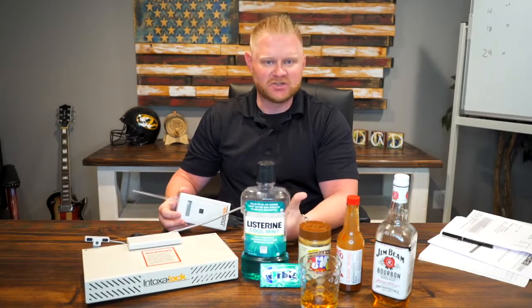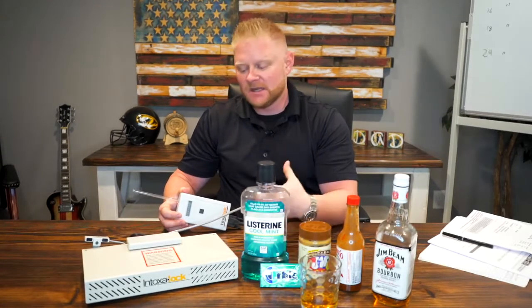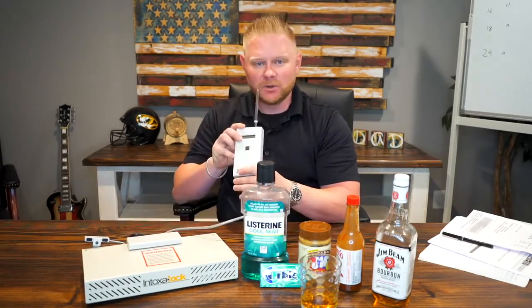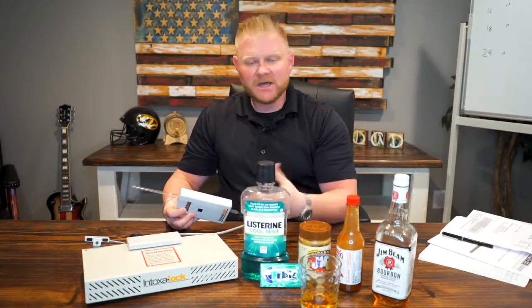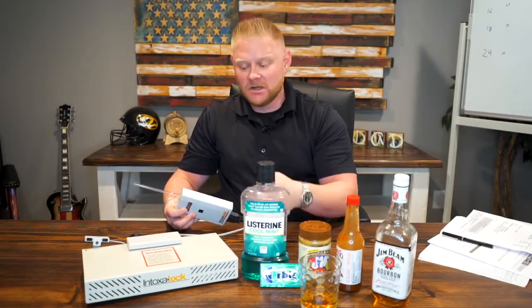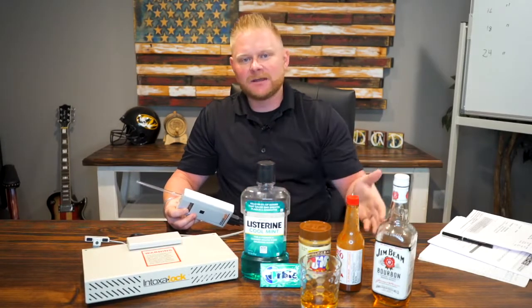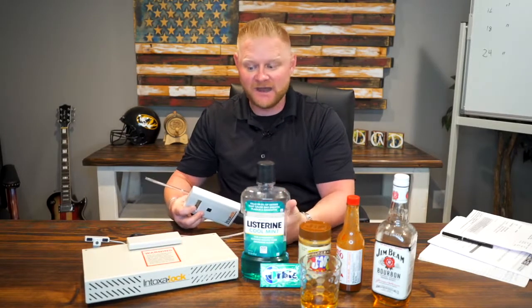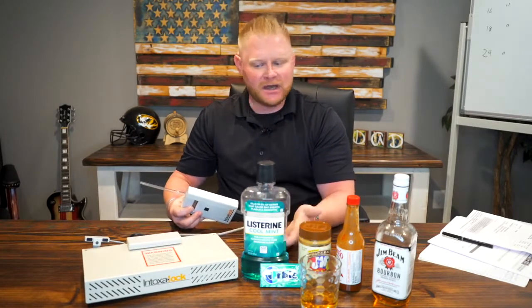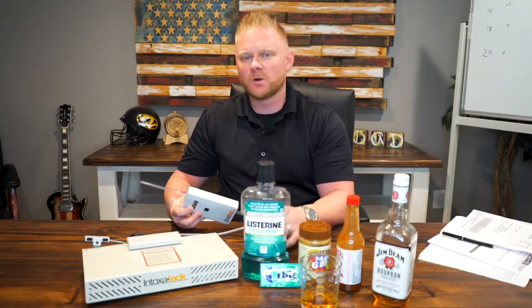What this does is it measures your blood alcohol content. If you read a certain blood alcohol content, then this device that you blow into will not start the vehicle. As you're driving the vehicle, there are systematic timeframes where you have to blow back into the device, hum into the device, blow into it — it's a little different based on the companies, but most of them are all the same.